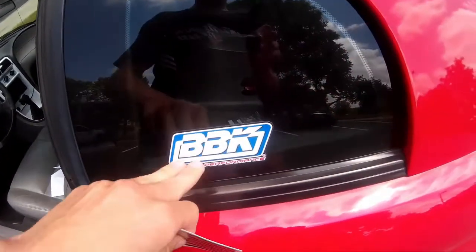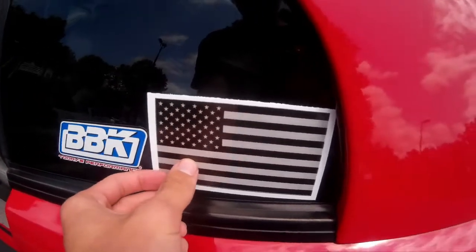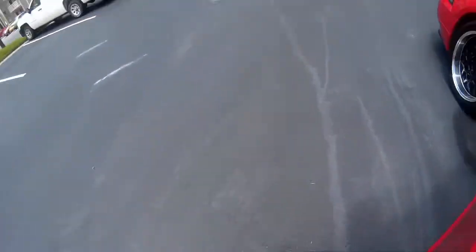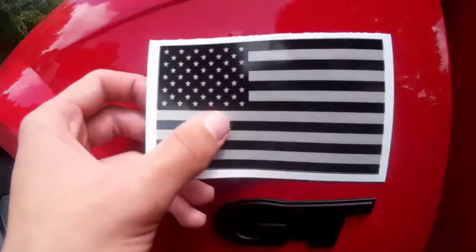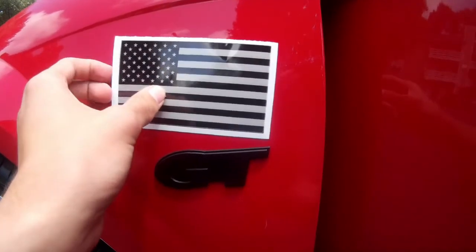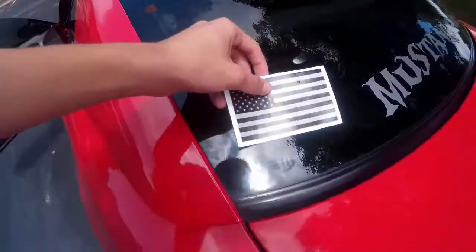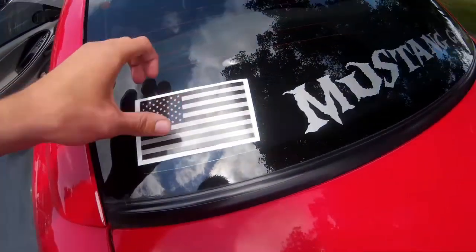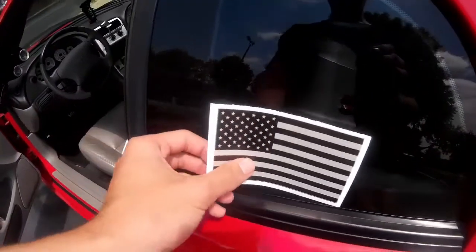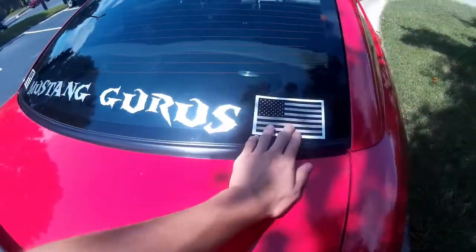The first thing I want to do is take off the BBK sticker. I was thinking about putting it next to it but it's too tight of a fit. I also thought about putting it right here at the GT badge but I really don't want the sticker on the paint. Another option would be right here on the following side, but I decided I'm going to put the stickers on the back — I think it looks better.